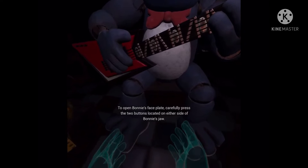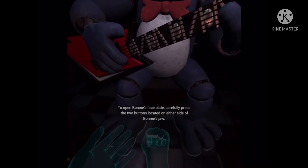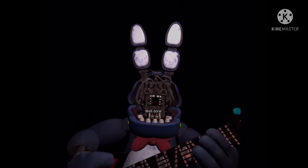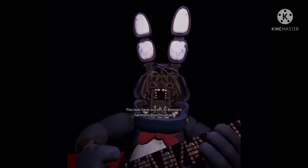To open Bonnie's faceplate, carefully press the two buttons located on either side of Bonnie's jaw. Well done! You now have access to Bonnie's harmonization module.